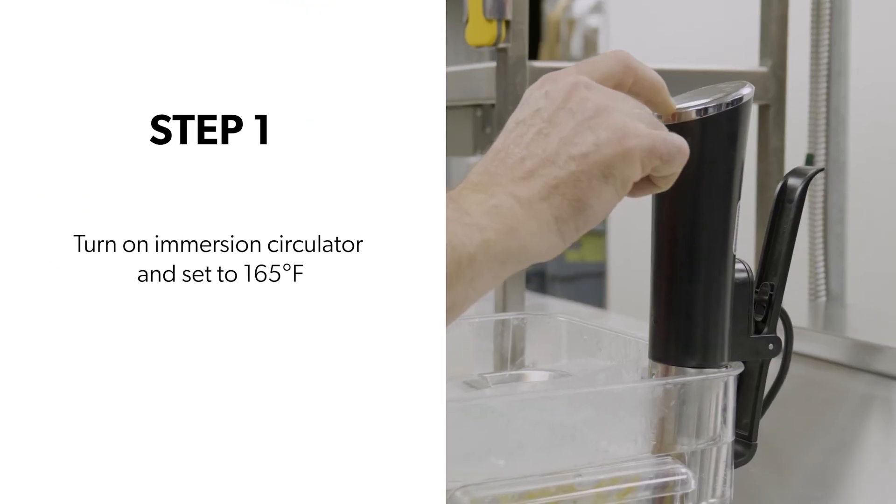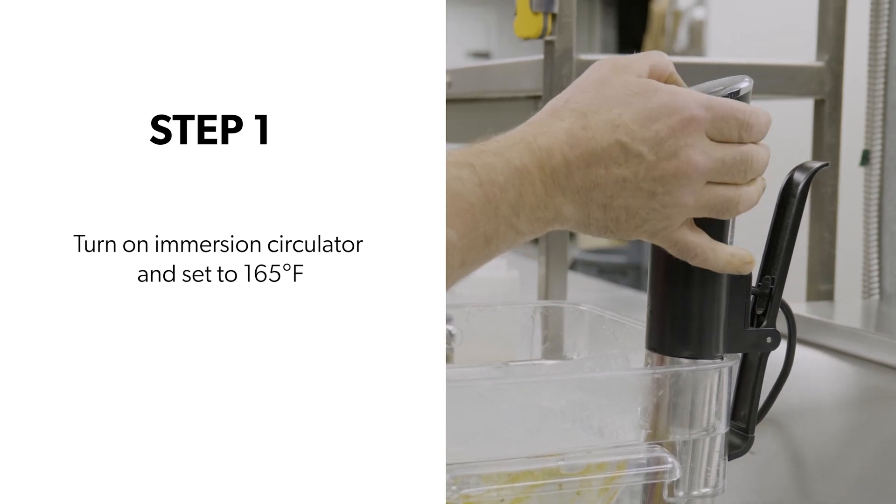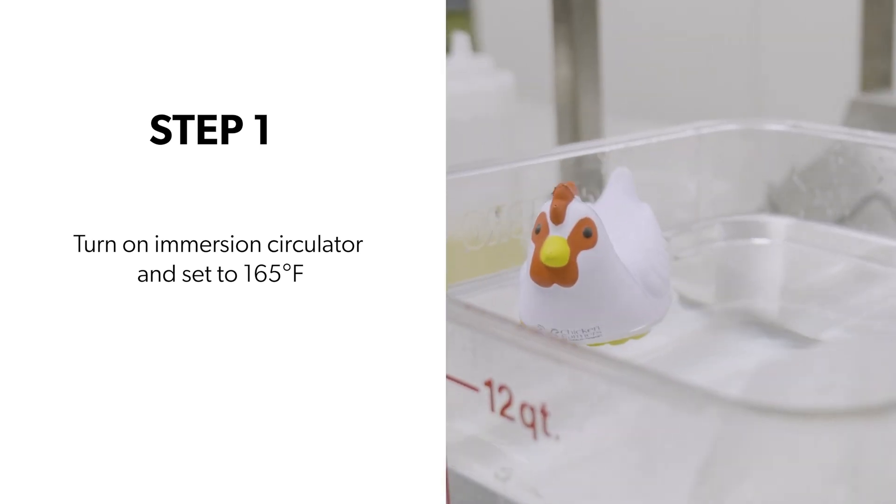Step one: turn on the immersion circulator and set it to 74 degrees Celsius. Immersion circulators are readily available in the kitchen department of many major stores. These are such a great tool — we use them all the time in a commercial kitchen, but they are so readily available for household use now. They give you the ability to cook to precise temperatures and get a lot of flavor into your food. I highly recommend getting one — they're very cheap now and very easy to use.